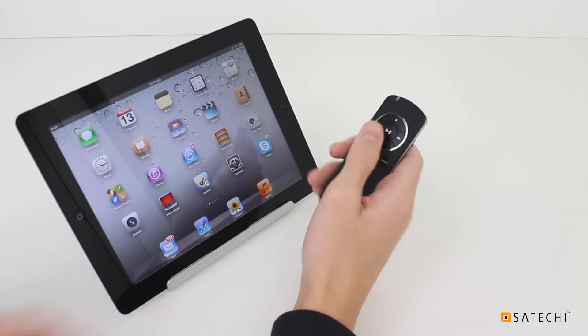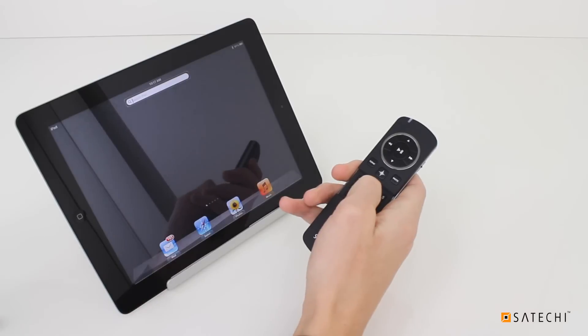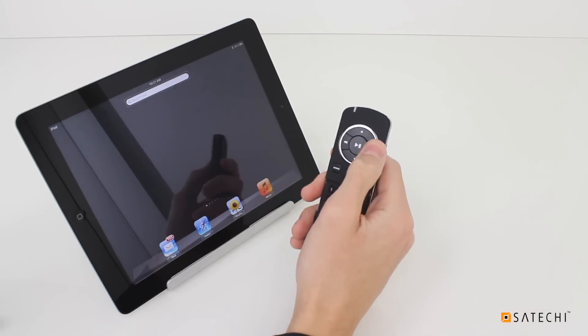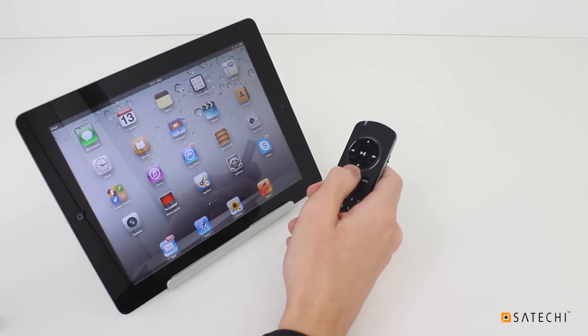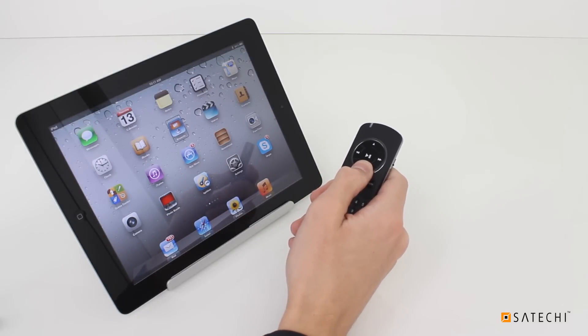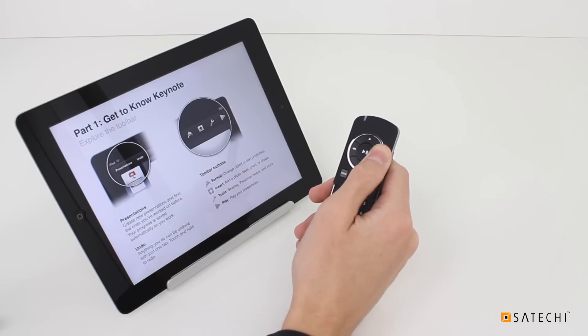With the keyboard guard down, press the bottom middle button to bring up the keyboard. While in Accessibility mode, you can conduct presentations from the Keynote app. Use the side arrows to navigate through the slides.